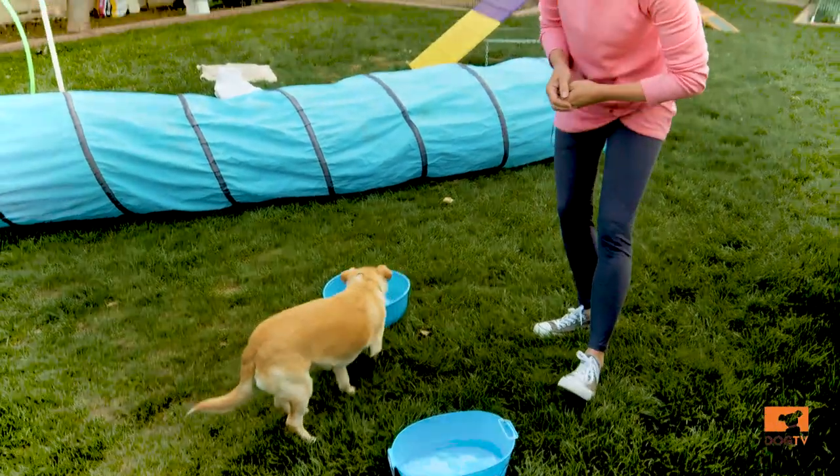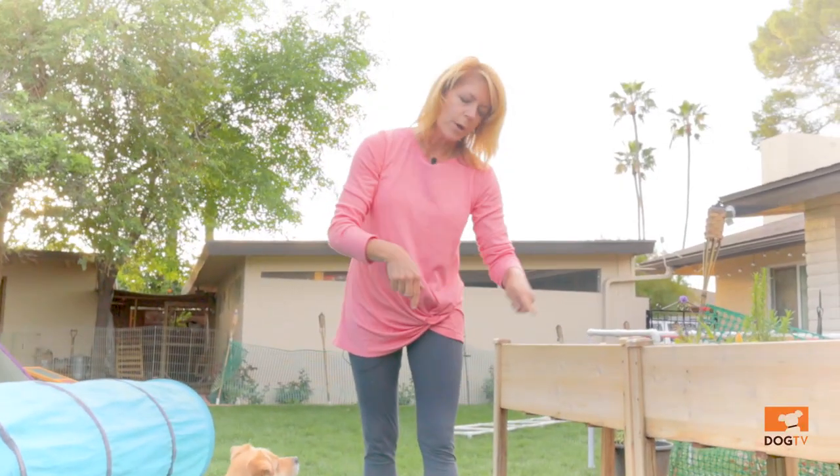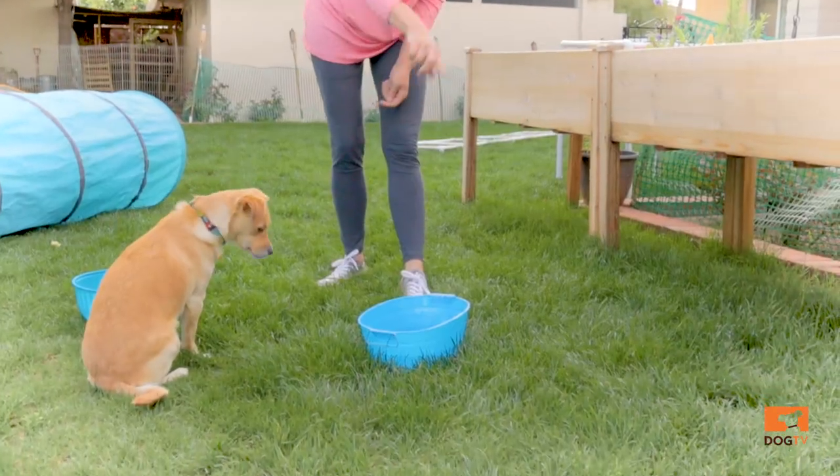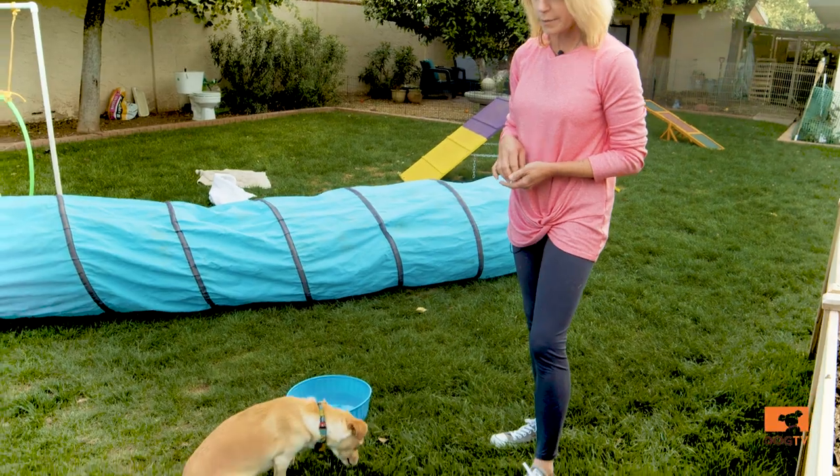And once they're comfortable with this, sometimes we'll throw ping pong balls or tennis balls in there too, and still toss in the treats, because then it's an extra challenge to have to navigate around the floating objects to get to the food.